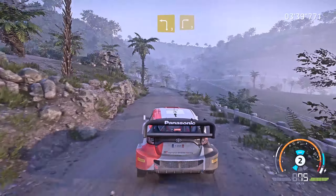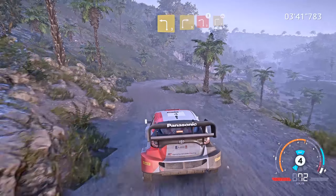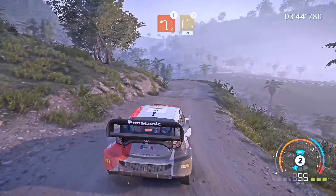Left 3 and right 3, cut. And caution, left 2, keep in to right 3, cut, over bridge, bumpy, 80.